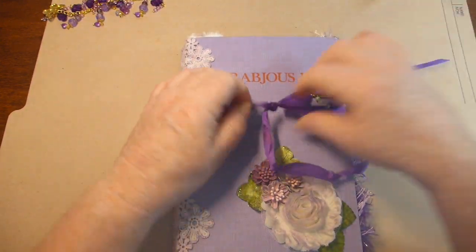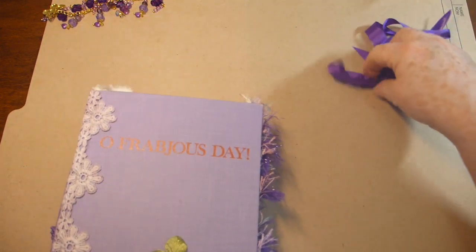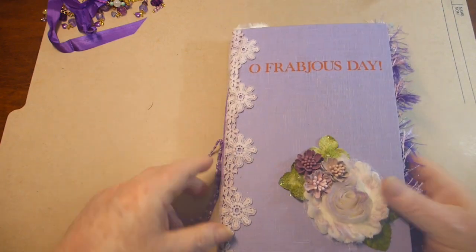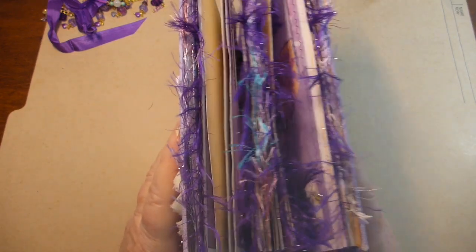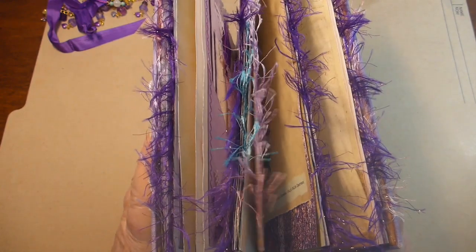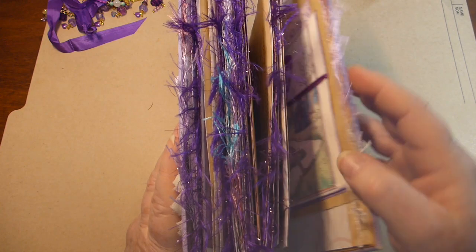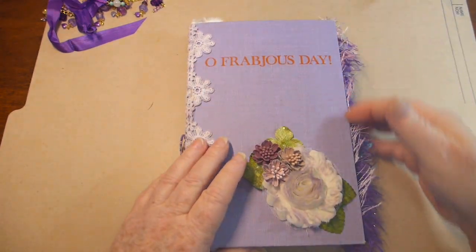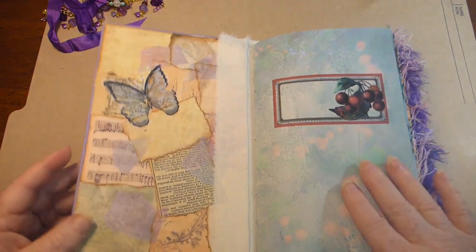So let's open this up - this just comes right off. There is the inside. The first time I've ever put eyelash trim on the edge, and I kind of like it. It just gives that really fluffy feeling. So let's go inside.